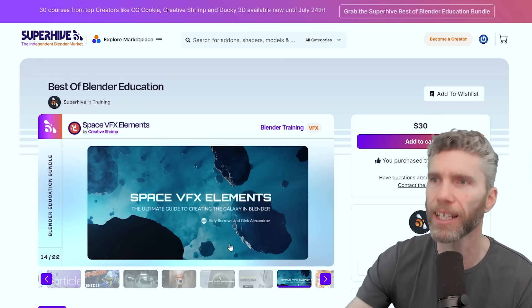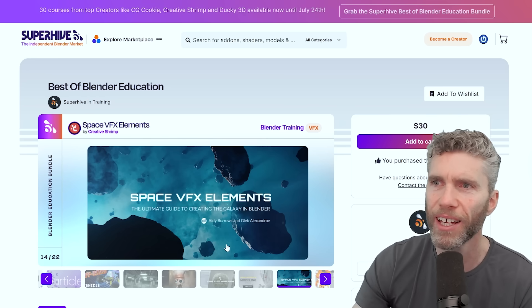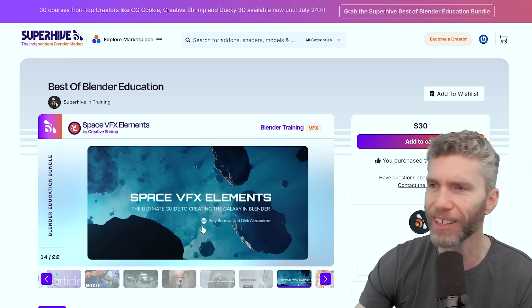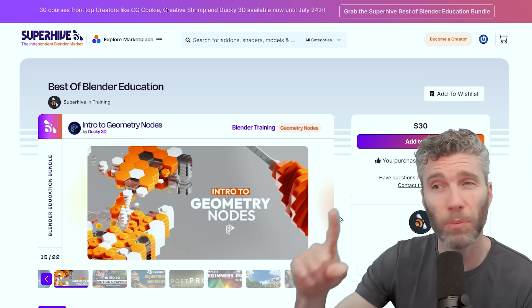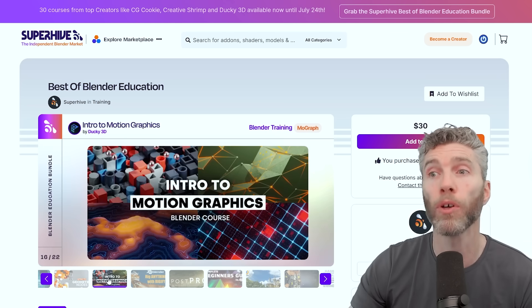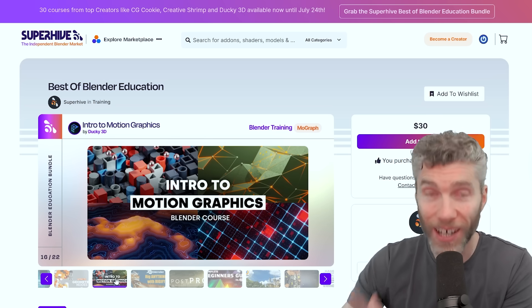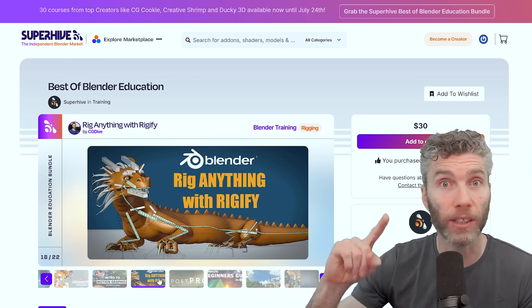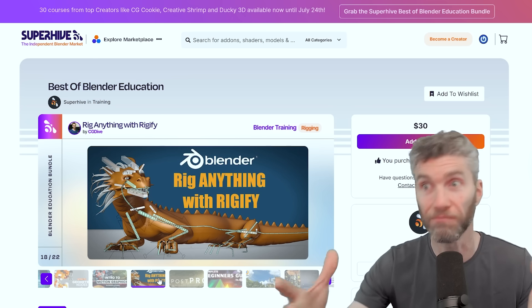You've got their space visual effects elements — a very detailed guide through creating lots of volumetrics and that sort of thing. We've got Ducky's intro to Geometry Nodes, which is quite up to date in Blender 4.2, and his intro to motion graphics as well. These are all just a dollar — these are quite expensive courses normally, which is amazing. Then we've got CG Dive with Rigify Anything — a really good course using Rigify to rig anything.